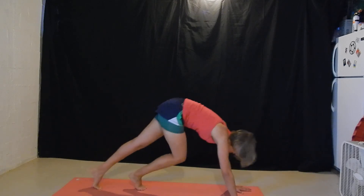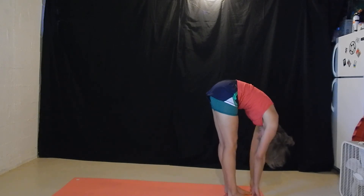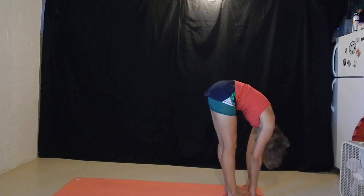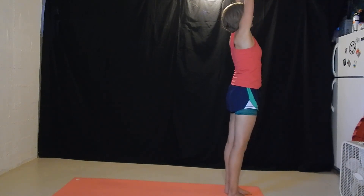Look at the hands. Walk the feet to the hands on the inhale. Exhale, forward fold. Inhale, flat back. Exhale, forward fold. Inhale, all the way up. Exhale, hands up. Exhale, hands in.